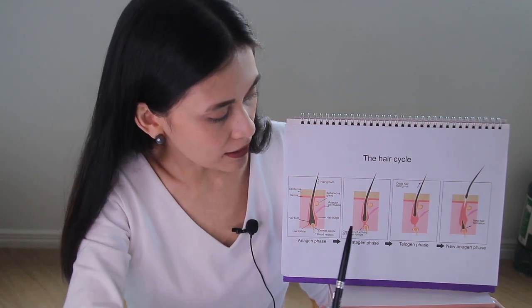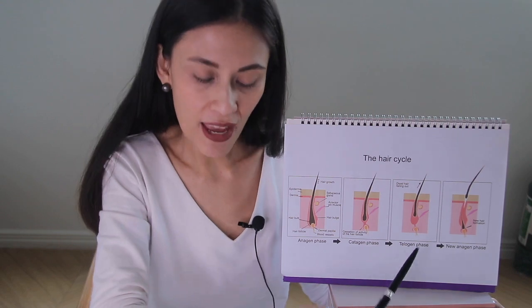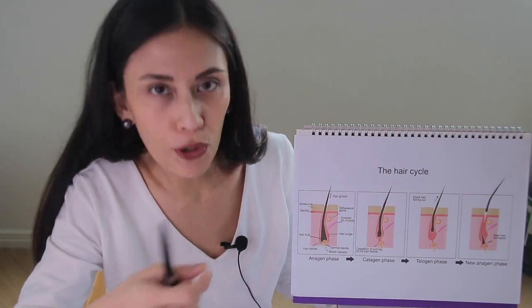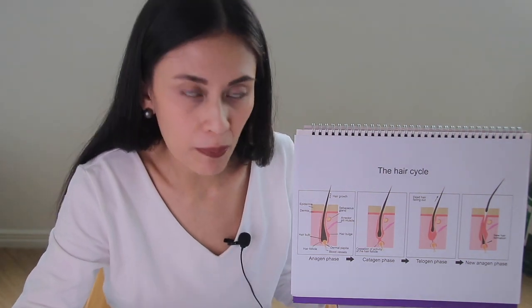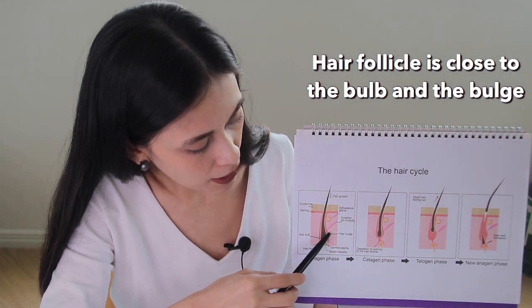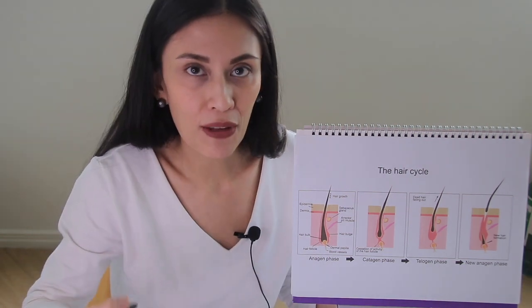This hair bulb is made up of multiplying cells that contribute to the nourishment and growth of the hair follicle. The hair bulge contains stem cells and also contributes to the growth of the hair. At any given time, your hair can be in any of three cycles: the anagen, the catagen, and the telogen phase. Different body parts have different lengths of anagen phase.